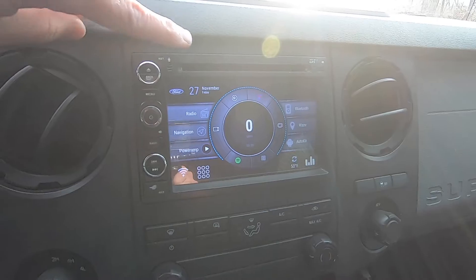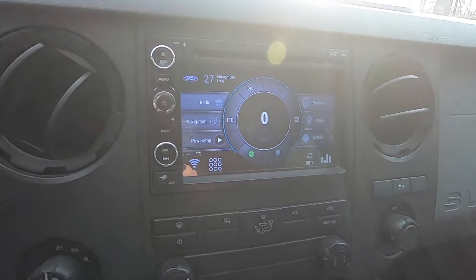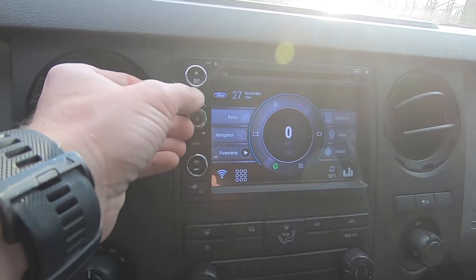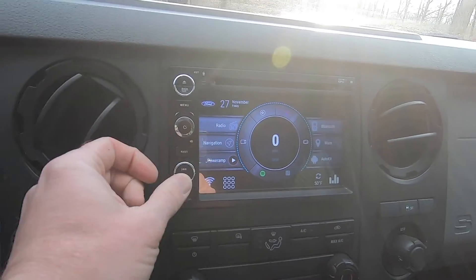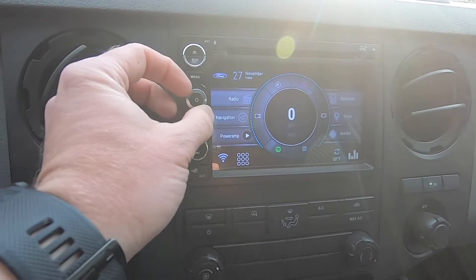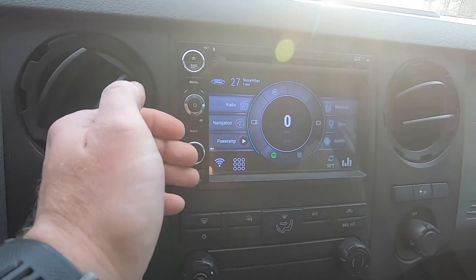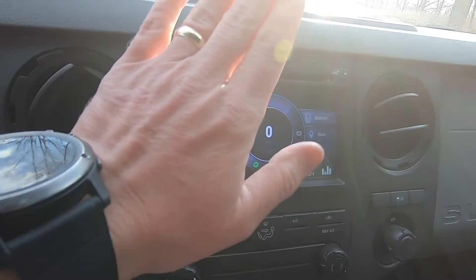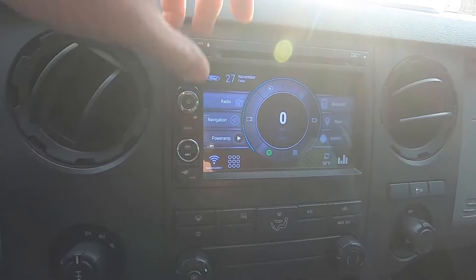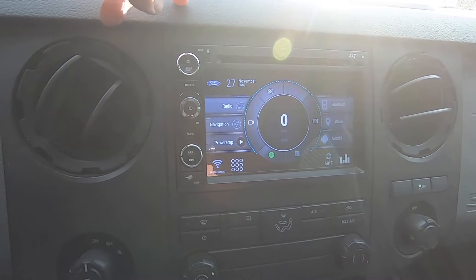My problem is I've lost all my backlighting for all these buttons on the side, and all these buttons have stopped working — none of them work at all. Before the buttons stopped working, I lost the backlighting. Sometimes you could kind of tap on this and it would make the stuff start working again. I'm going to show you what the problem is and how to fix it.